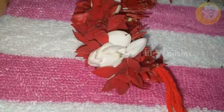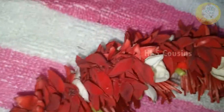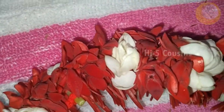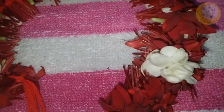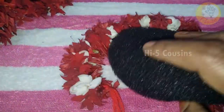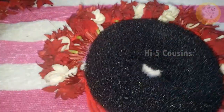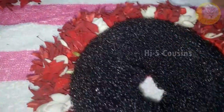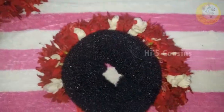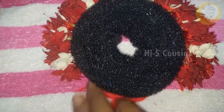We will cut the thread through each layer and secure it. I will cut the thread too, cutting through each section until the thread between the threads is fully cut.